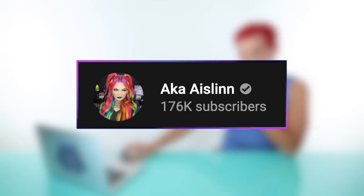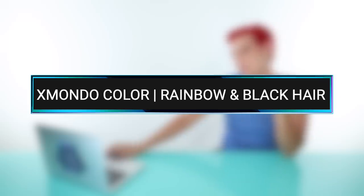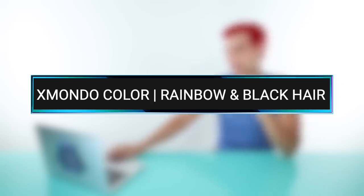Up first, we have a video by the lovely AKA Aislinn. This is titled 'Xmondo Color Rainbow and Black Hair.' She introduces herself and explains she's going to be dyeing her hair half rainbow, half black. Brad notes she's the queen of originality and that she also has the makeup to go with the hair color. Aislinn confirms this video is going to be so much fun using all Xmondo shades.